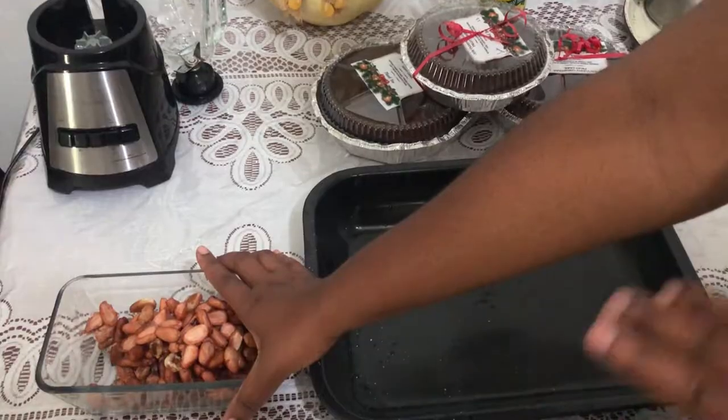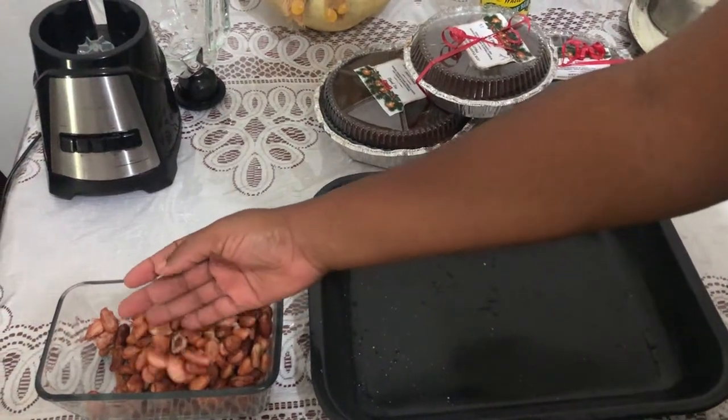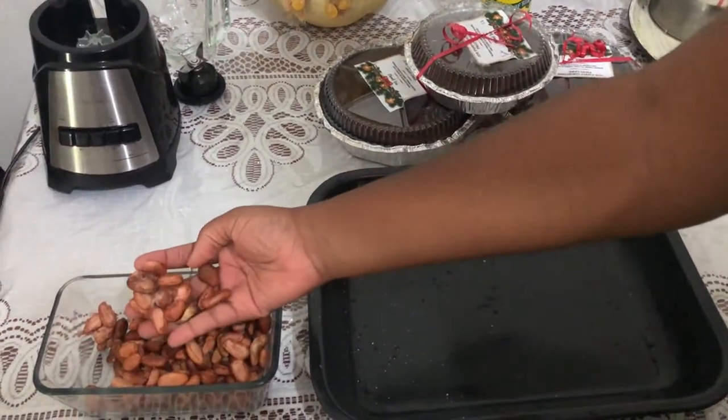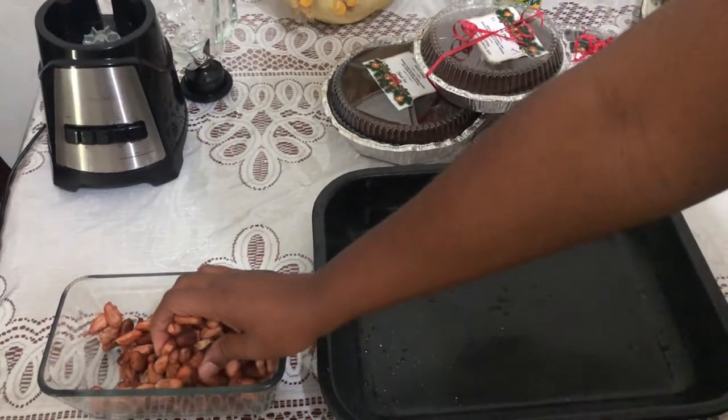These cocoa beans I sun-dried them for two days, but usually you would dry your cocoa beans for up to one month. To finish the drying process I'm gonna be putting these in the oven to parch them, or finish roasting them, so that we can make our chocolate.